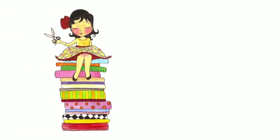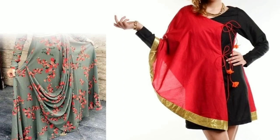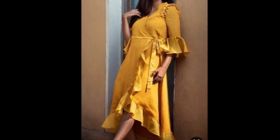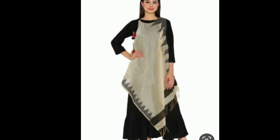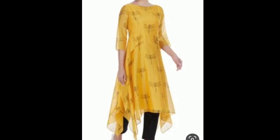Hi everyone, welcome to Sewing is Fun. Today in this video I'm going to show you some designer kurtis. Hi friends, this is Dipika, welcome to my channel. In this video I am showing you some asymmetrical kurti designs which are made from cotton fabric. These designs you can use to make your outfit funky and casual. Please continue watching the video till the end.